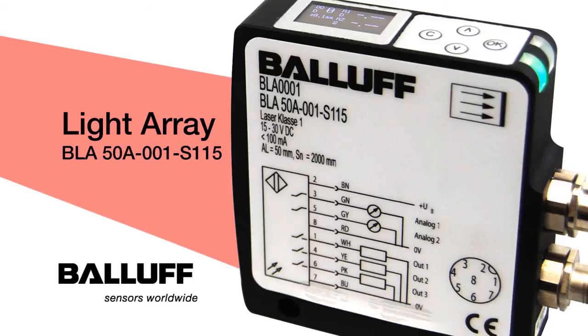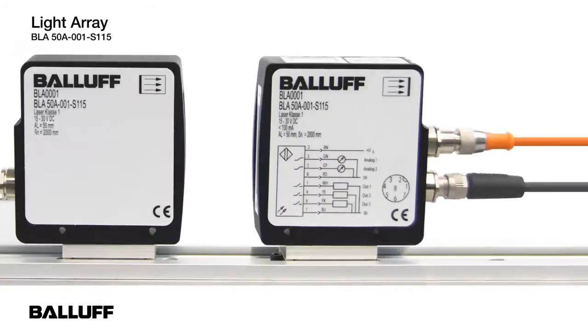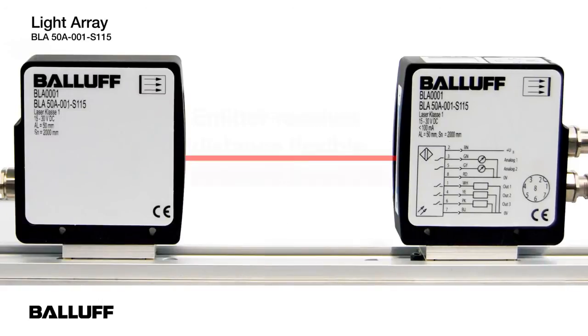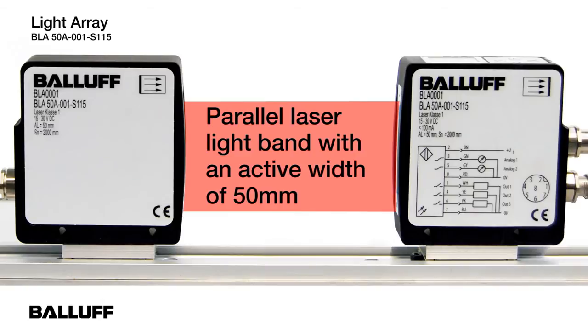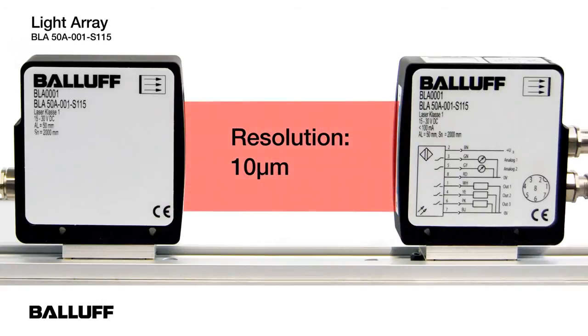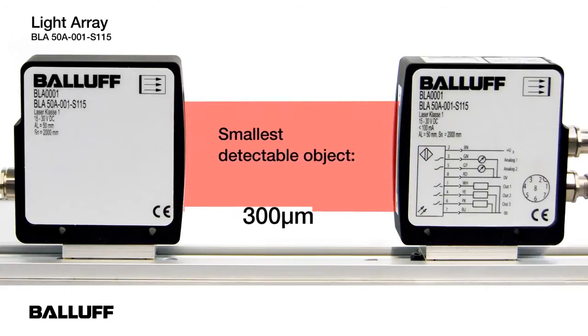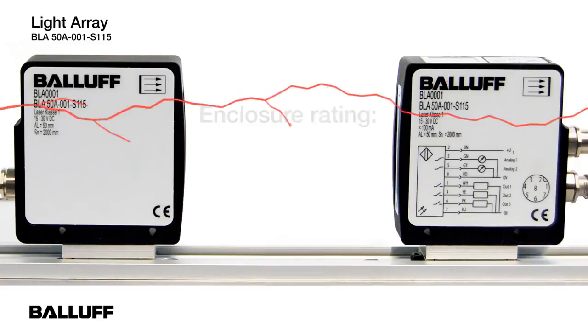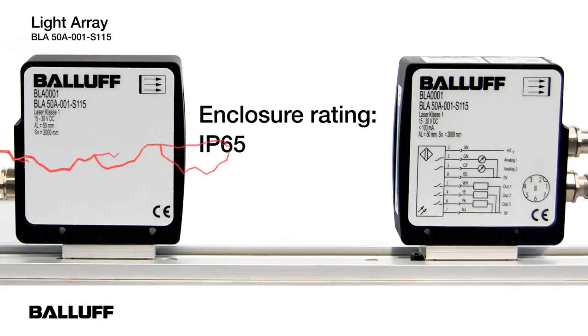The BLA50A-001-S115 light array has a flexible distance between 0 mm to 2 m. The parallel laser light band has an active width of 55 mm. The resolution for the unit is 10 µm. The smallest detectable object with the light array is 300 µm. The enclosure rating is IP65.